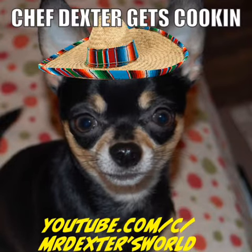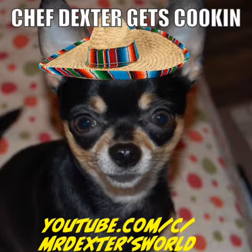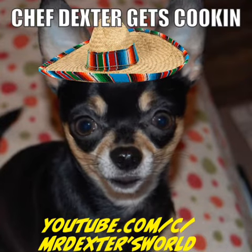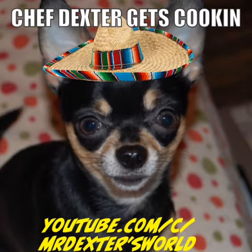Good morning! It is I, Chef Dexter, and this morning I'm going to give you a fantastic recipe for black chicken. Are you ready?